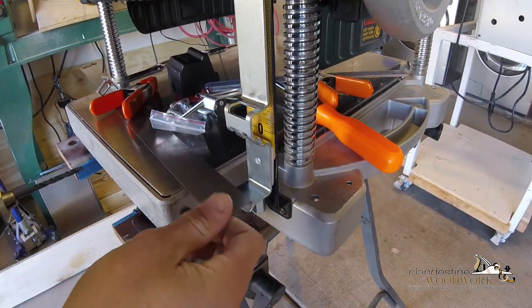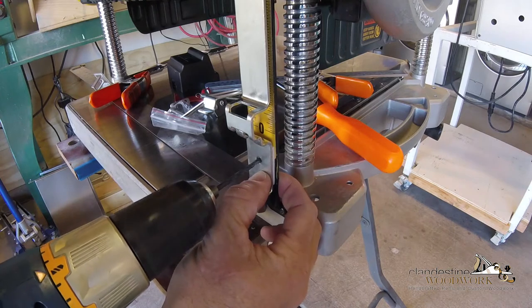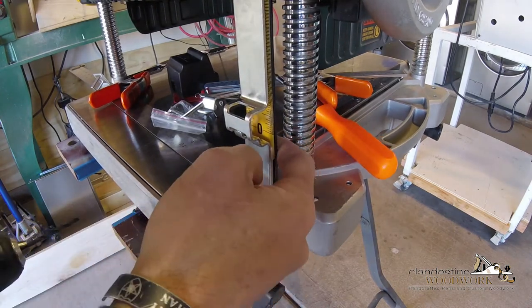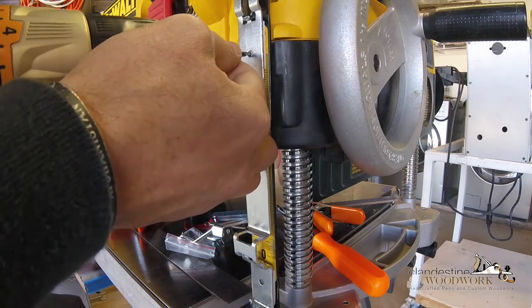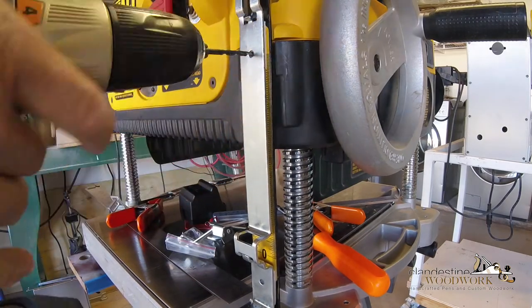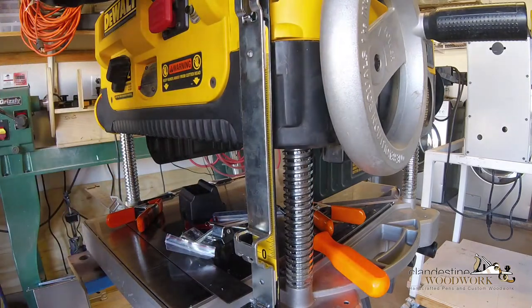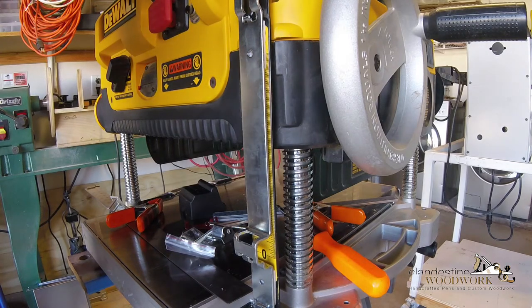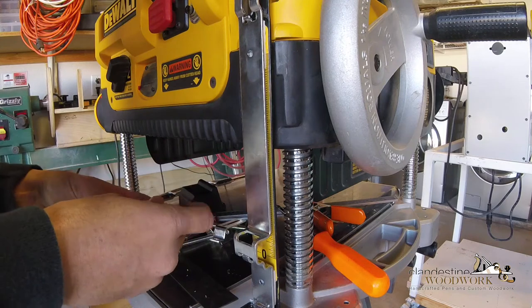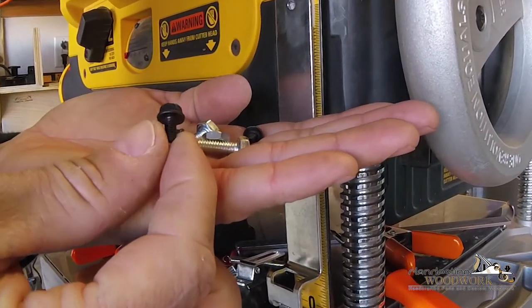Depending on which thickness planer you have, this drill bit may or may not be required - and this is one of the ones that requires it. It's not going well - it's going to be very slow because there's only about an eighth of an inch of clearance behind there. There are supposed to be some self-tapping screws that go in there. It just appears to be those two.